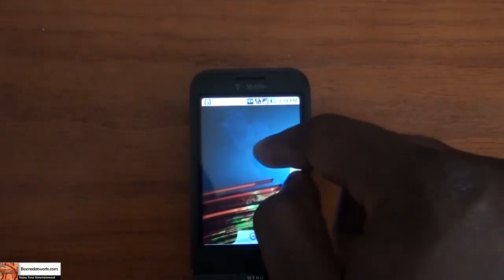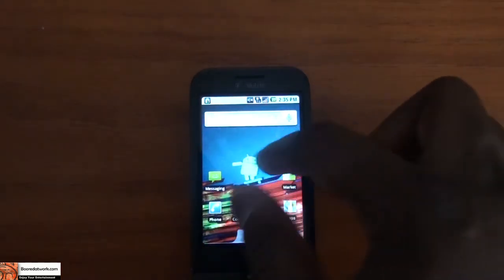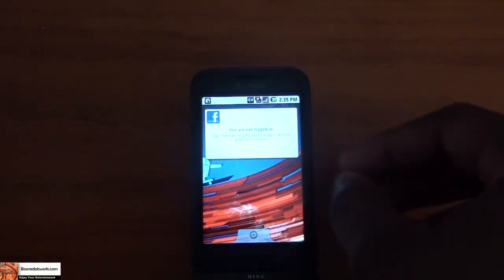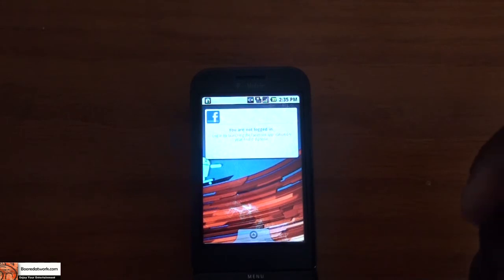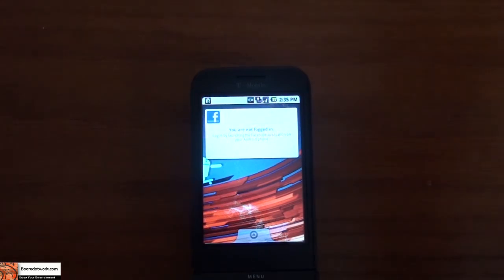It works very well — I would say it's a good step. You guys can try it out and check it out yourselves to see what you think. This has been a quick look at CyanogenMod's 2.1 ROM for the G1, also known as the HTC Dream, or basically any 1.6 Android device that's G1 capable.